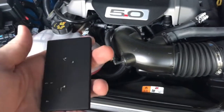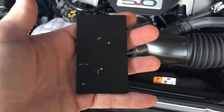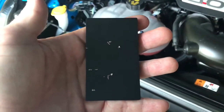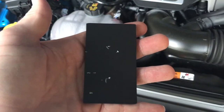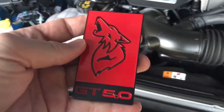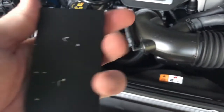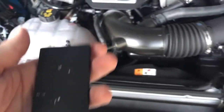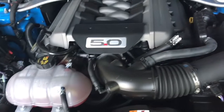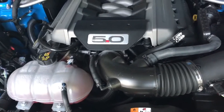It normally comes with 3M two-sided tape, but because I like to do everything the hard way and backwards, I put it on incorrectly with the tape, then had to pull it off, and it got scratched up a little on the back — but that's my own fault for not doing it the right way. I'm certainly not an expert mechanic, and a lot of stuff I've learned, I've learned through YouTube videos, so hopefully this will help some of you guys out as well.